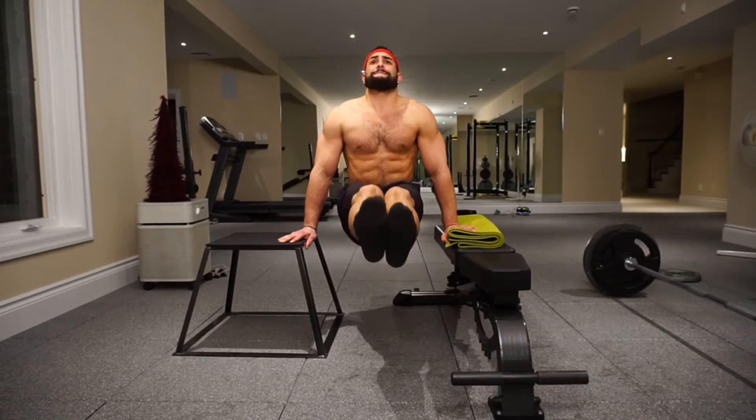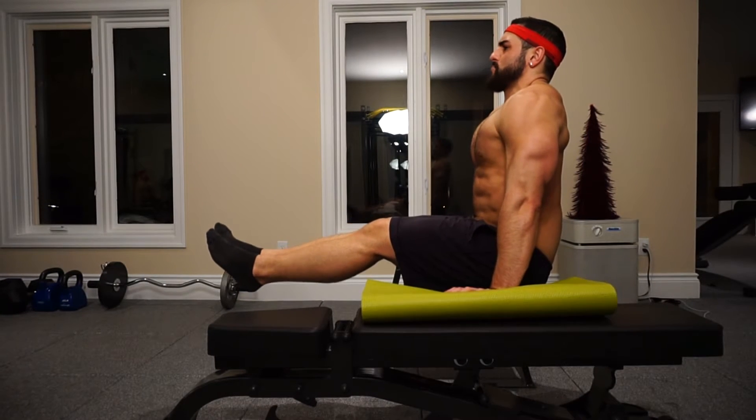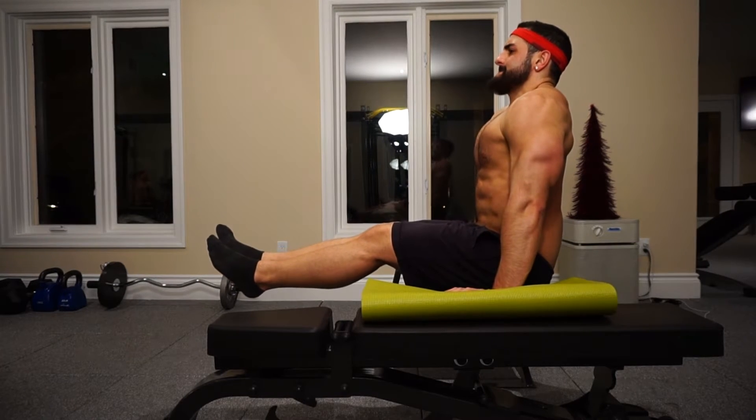My other example is the L-sit, which is pretty much just an isometric hold. You get your body up and hold the position with your legs up and your body at about a 90-degree angle. These exercises are going to be tough for the targeted muscles, but there's so much stabilizing your body has to do that it incorporates a gang of other muscle groups. These are absolutely killer for shocking your system in a home workout without any equipment.